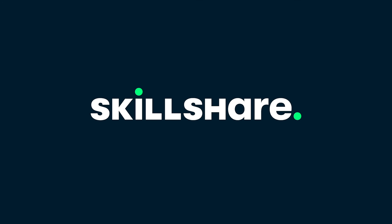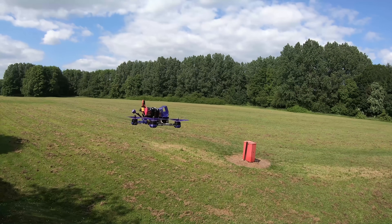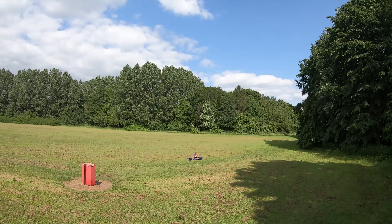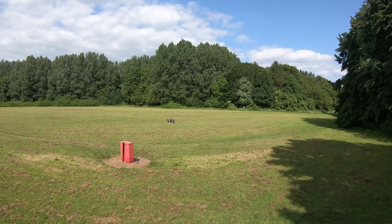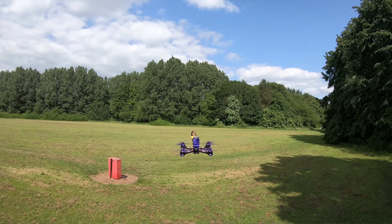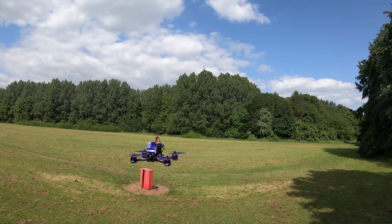Thanks to Skillshare for sponsoring this video. Hello and welcome back to my RC channel. I'm Andy RC and today is kind of a rehash of a video that I made around about five years ago on how to fly quadcopters, drones, whatever you want to call them, line of sight.